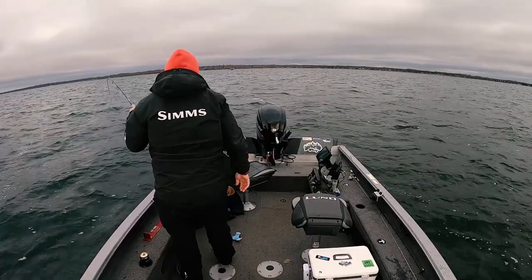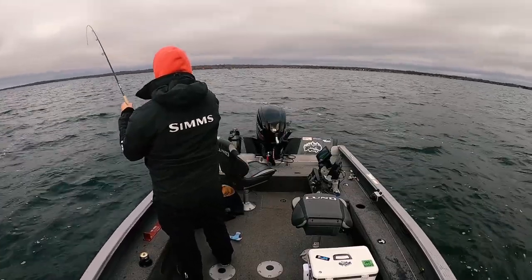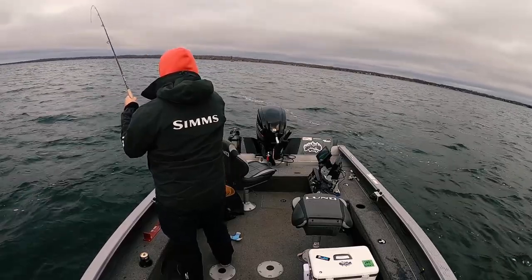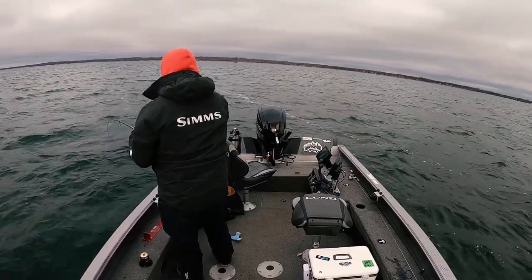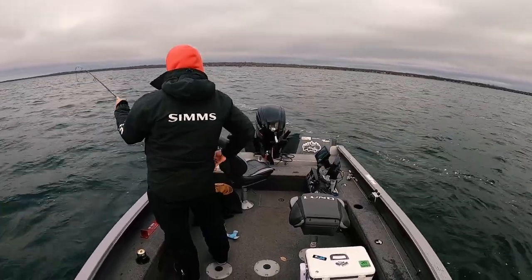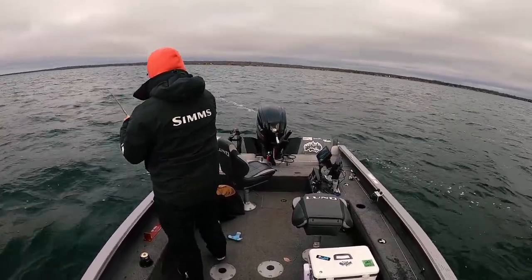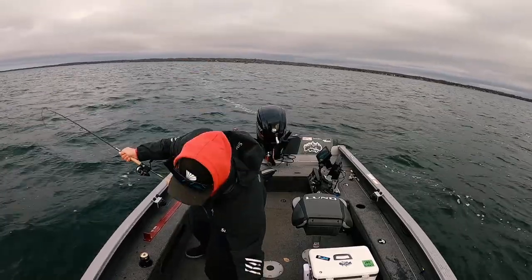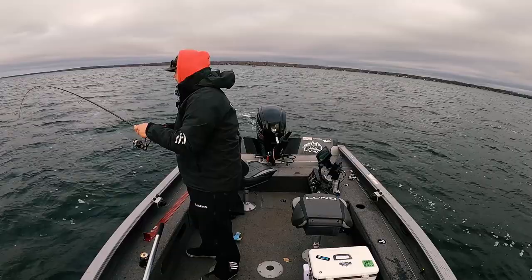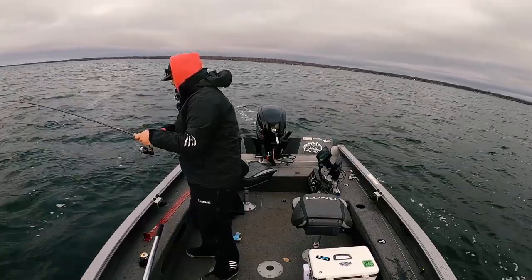Bro, I think we got a good one here — this one feels really good. This one might be another mid-20s, if I do say so myself. Leader here — got about eight feet — oh yeah, that's a good one.